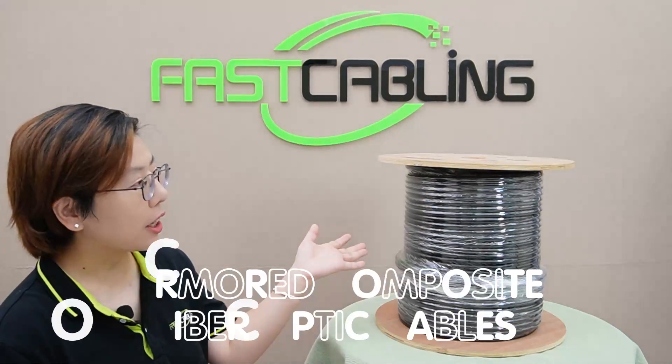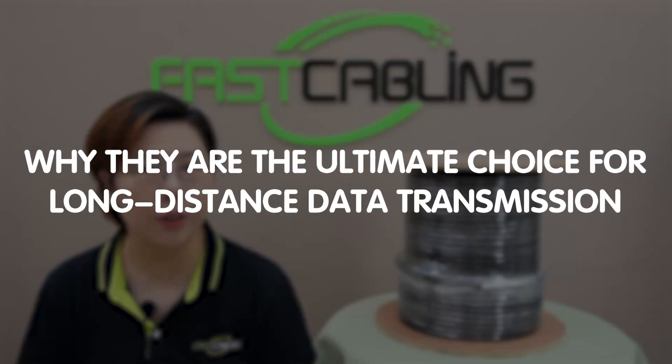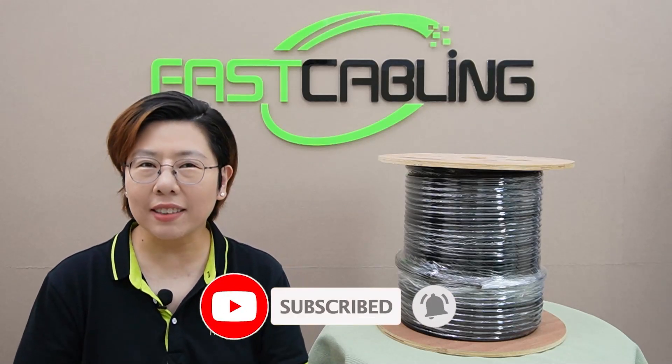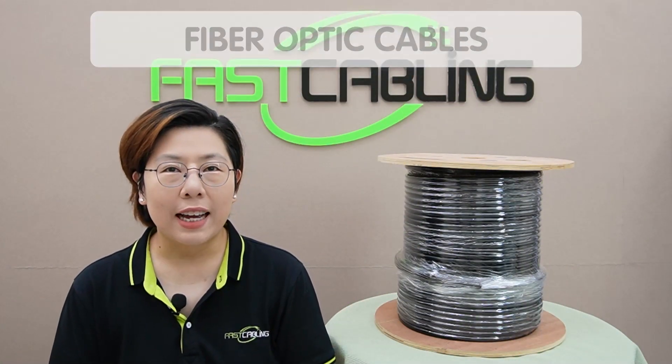Hey there tech enthusiasts, welcome back to Fast Cabling. Today we are diving into the fascinating world of armored composite fiber optic cable and why they are the ultimate choice for data transmission. Now if you are into high performance networks and future-proofing your setup, stick around because this is going to be packed with insights, tips, and an exciting unwrapping. First, let's talk about fiber optic cables, the unsung heroes of modern networks.